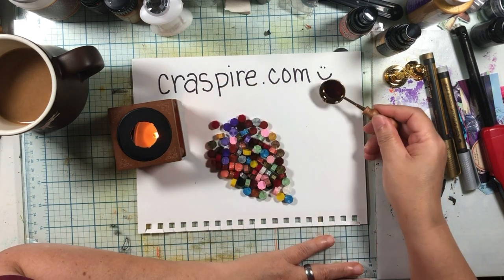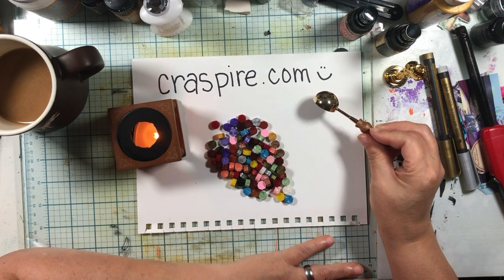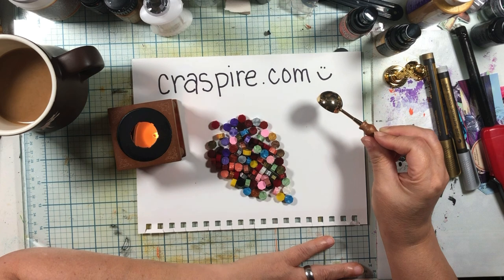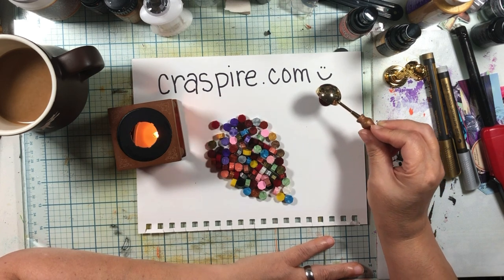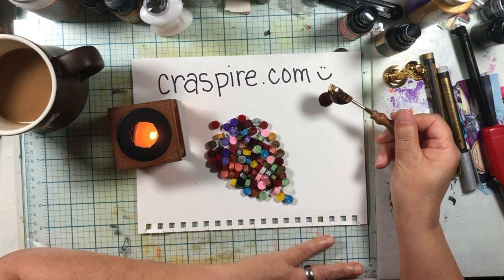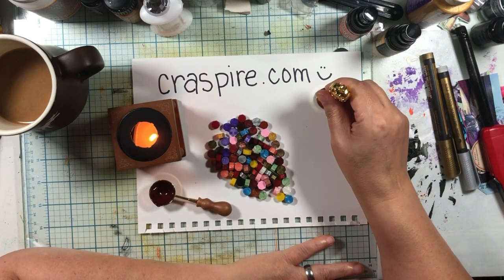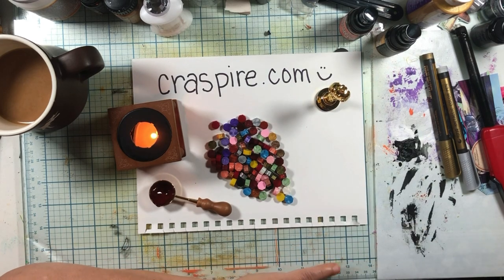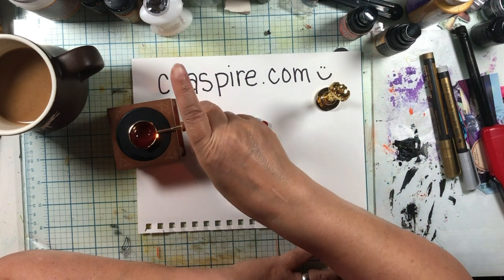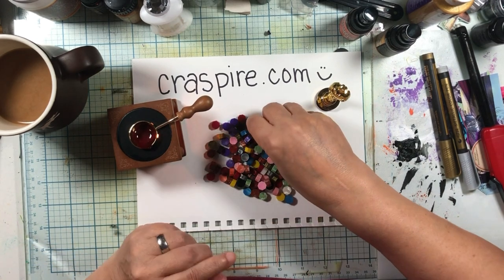We're going to try it — can we pour it out? Okay, this is fun. So there's a circle. Let's put this stamp on it. Now see, I don't want huge seals; you'll see a lot of times where there's like a huge blob. Ouch — that's hot. Don't touch that. Okay, let's do another one.